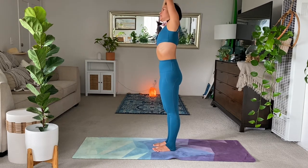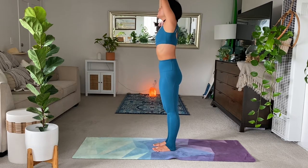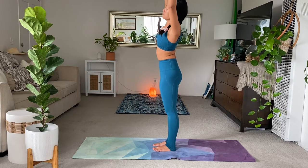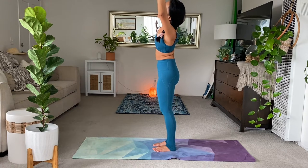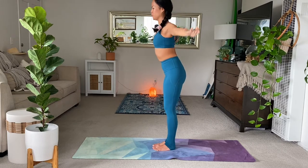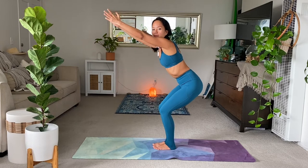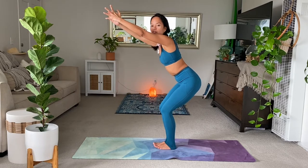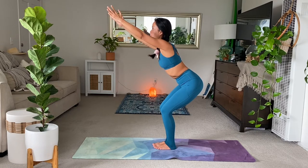Lengthen the left side body. Inhale center. Exhale to the left. Bring your left ribcage forward a bit more. Inhale to center. On the exhale, sit into your chair pose. Bring the arms high. Lift your toes here. Drag the weight more to the heels. Deep breaths. Keep hugging the low abs in.